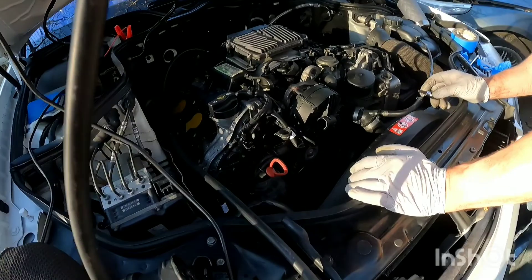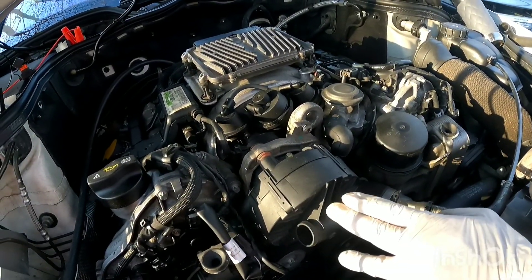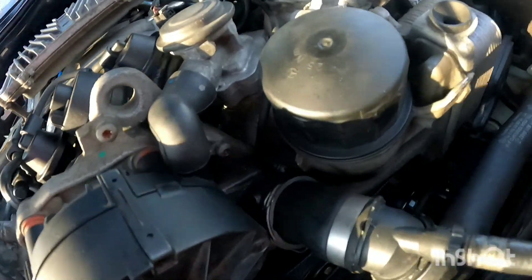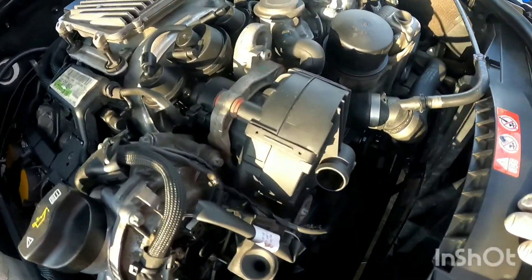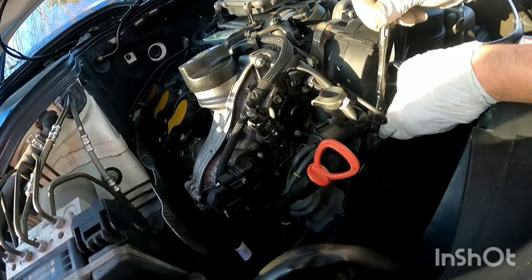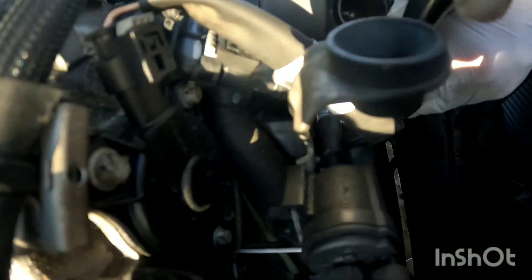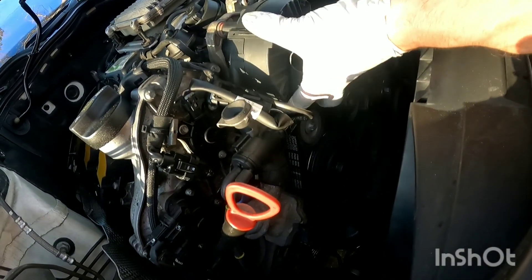First we're removing this emissions piece. It's a T30 and the top bolts are real tight, and then there's one below that. There should be a screw on the back side that we've already removed. There's also one more screw all the way down in there — it's kind of hidden under all these wires — and that should take it off.